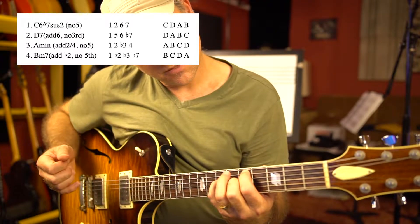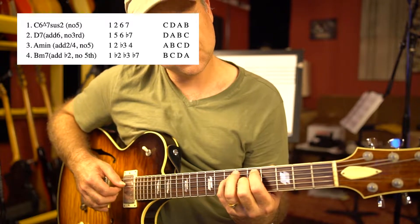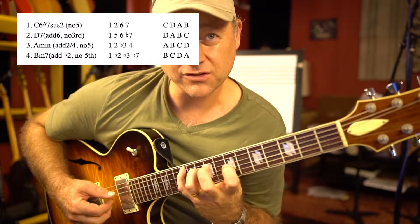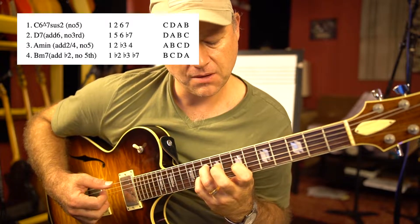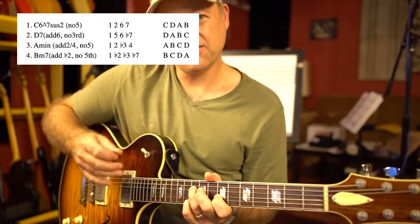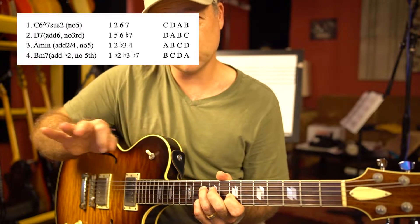This is a D7, no third, add 6. This is an A minor, add 2 and add 4, and there's no fifth. And this right here is a B minor 7, add flat 2, no fifth. And it fits a lot of different tonalities, but you can make a lot of music just with those four notes.